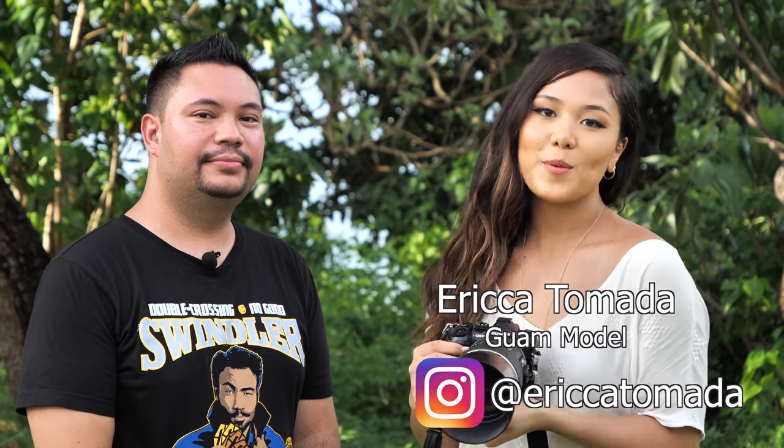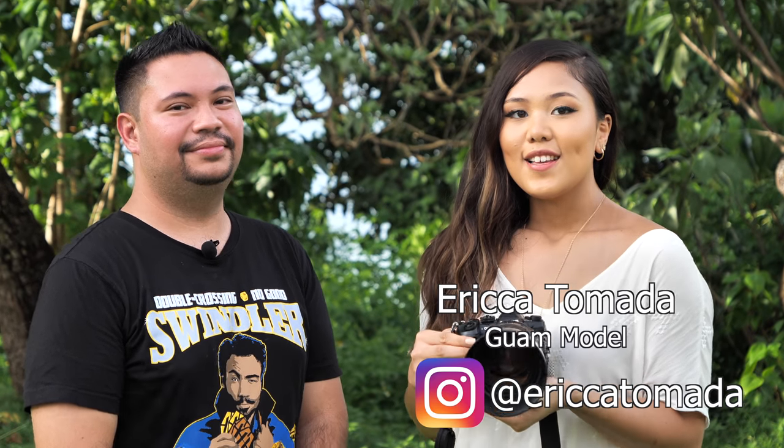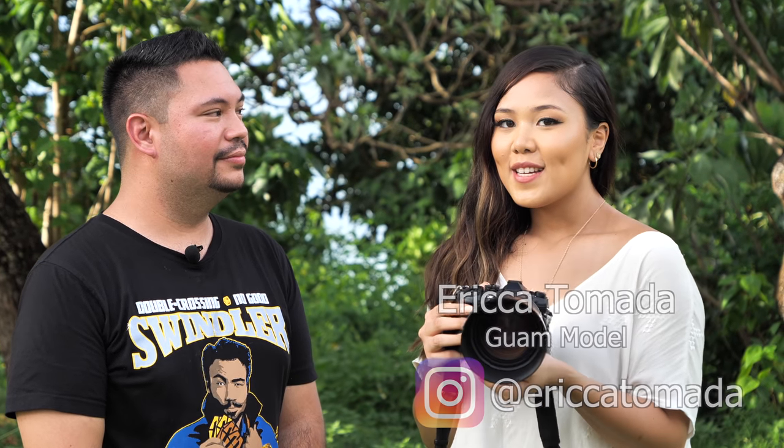Hi guys, I'm Erika Tomata. I'm 20 years old. This is my second shoot that I've ever done, so I don't have a lot of experience with modeling. I'm here today because I'm running for Miss Earth 2019, and I'm here with James and Gottfried, and they're helping me out.